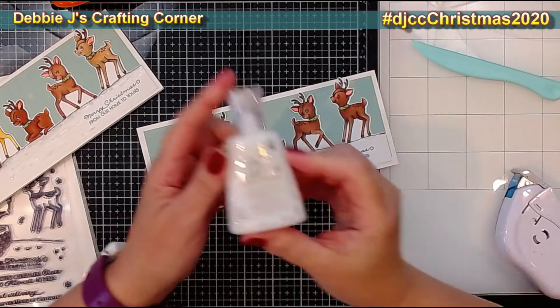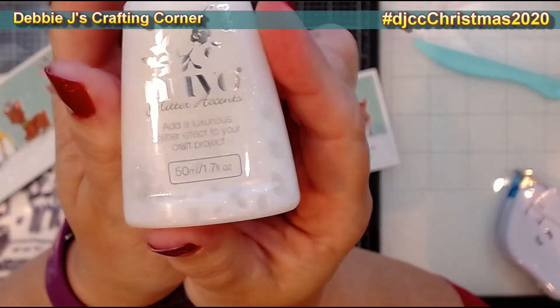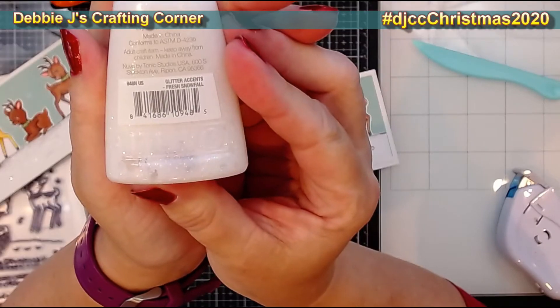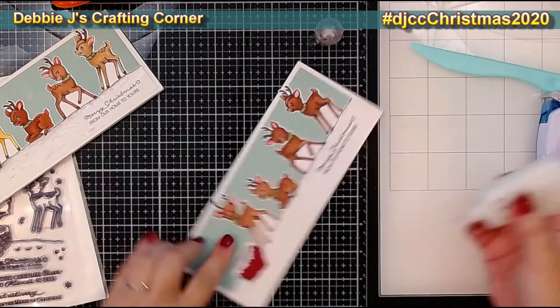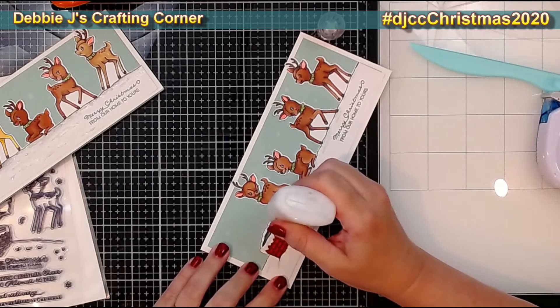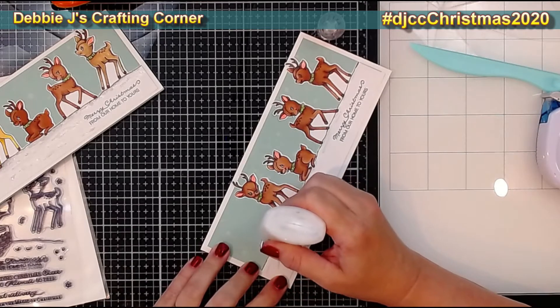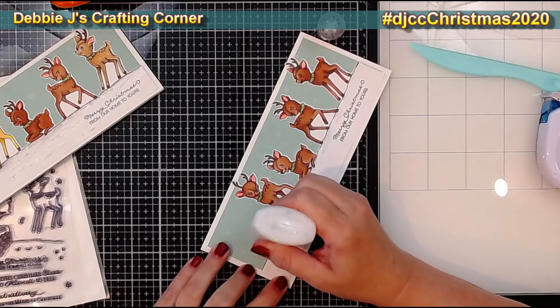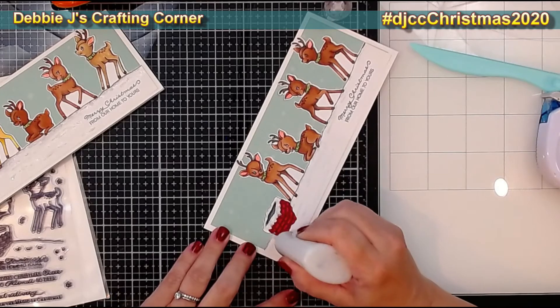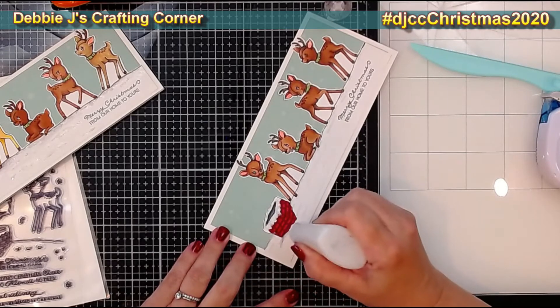Next I'm taking some Glitter Accents in Fresh Snowfall to add some snow to the card. You can use Stickles or something similar, or even glue plus glitter and it would look awesome. I just wanted something more than just the gray to show that this is snow, and I think they turned out absolutely gorgeous once this was done.